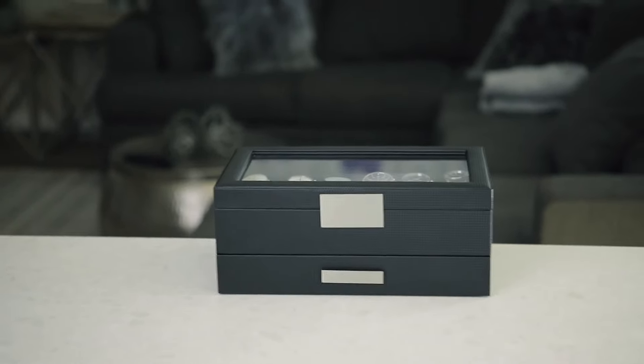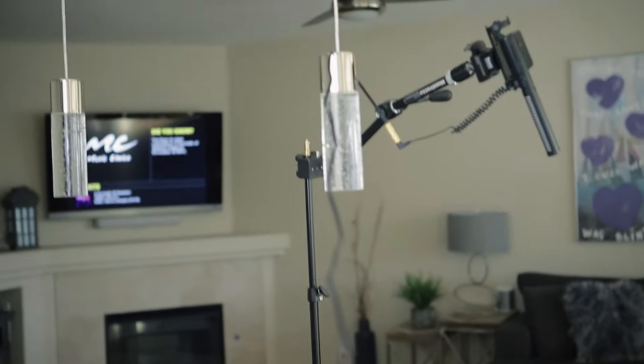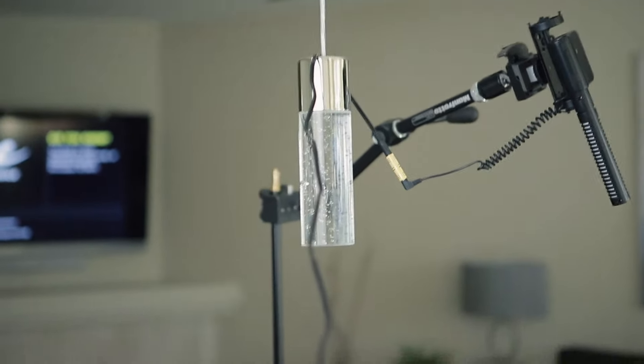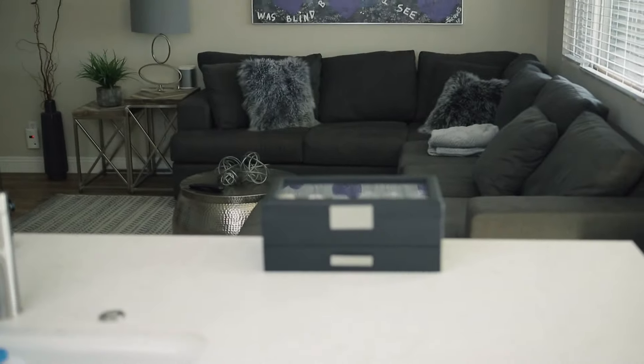Alright guys, really quick — here's a little behind the scenes. This microphone cable was in my shot so I had to hook it around the lamp to keep it out of my frame. Anyway, yes — the struggle is real.